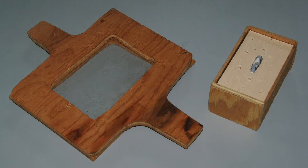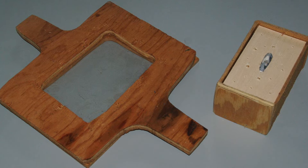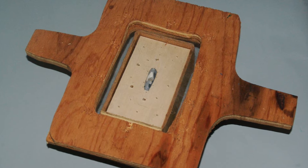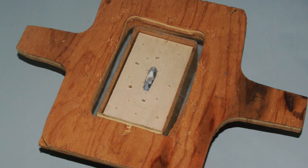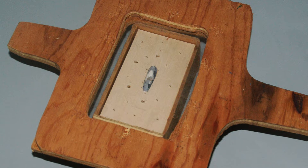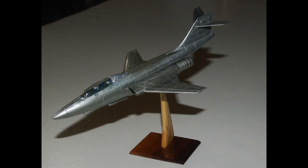The first is called the male drape method. A master pattern that looks like the part you want to vacuform is placed on a flat surface with holes in it that lead to a vacuforming machine such as a vacuum cleaner. The heated plastic is placed over the form and the vacuum cleaner is turned on. The part is made by the plastic being drawn down over the mold. This method produces the shape of the mold but does not produce any detail on the outside surface because the mold is on the inside surface. This is okay for things like canopies that don't need any detail, but it isn't very good in general.